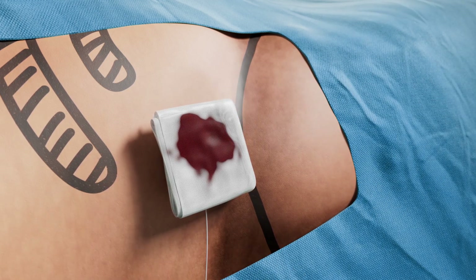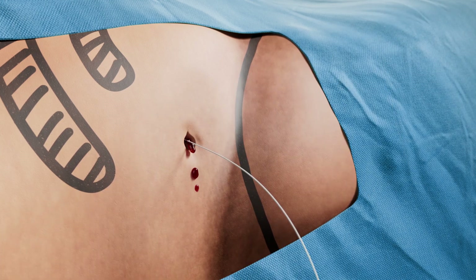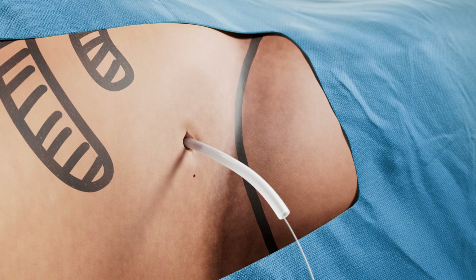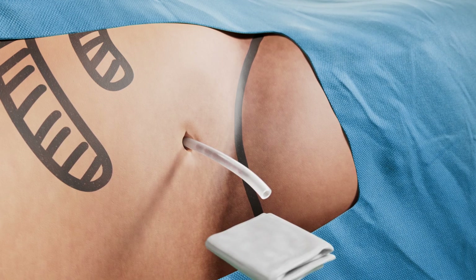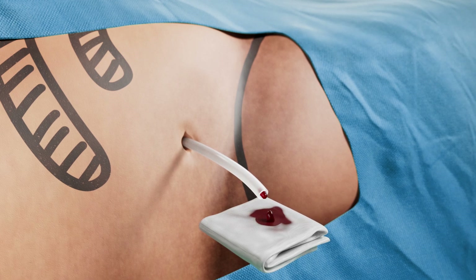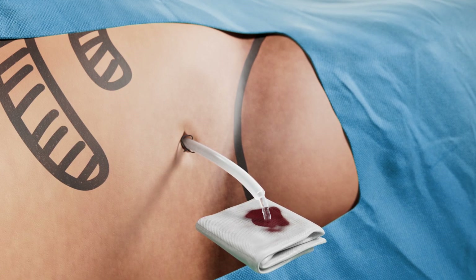Press on the puncture site for three to four minutes. If the bleeding continues, place an 8 to 10 French nephrostomy tube over the guide wire. Then remove the guide wire and keep the nephrostomy tube for 24 hours. Saline is pushed from below to clear the bleeding at the tube.